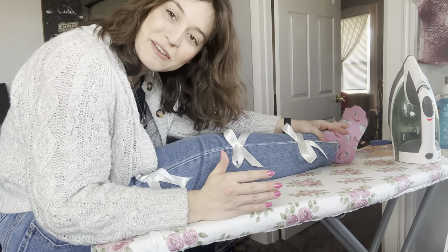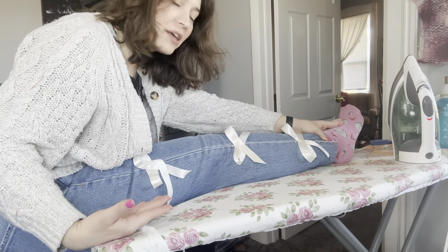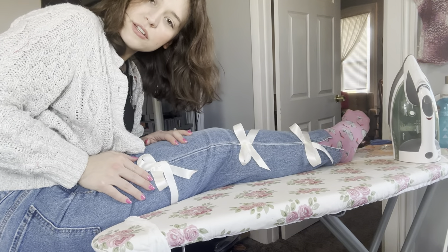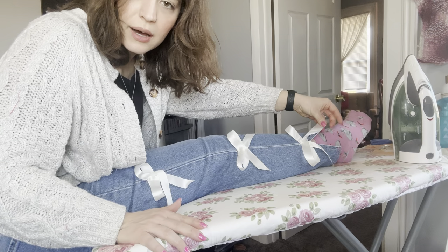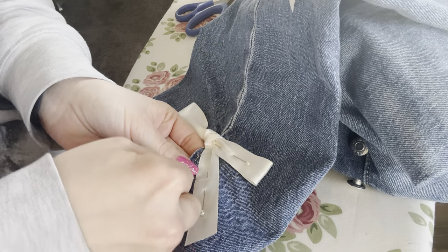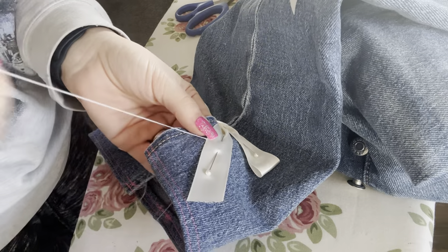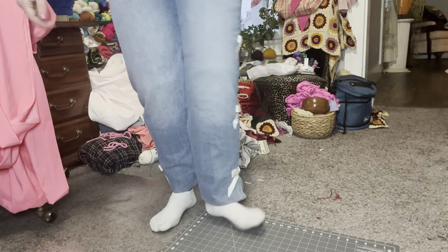I'm just pinning the bows on right now to see exactly where they're going to lay. I think I'm going to make them smaller as they go up, and I'm pretty much going to have to hand stitch them on to make sure they're laying really nicely. I think I'm just going to do three going up, stopping around mid-thigh, and I'm also going to sew the bottom one so the ties match up where the slit hangs down. I still think this was a really cute idea, but I did not realize how long it was going to take me — I spent an entire weekend hand sewing all six of these bows on because the satin was constantly puckering. I think it turned out really well and I love it, but I don't know if I would ever do this again.